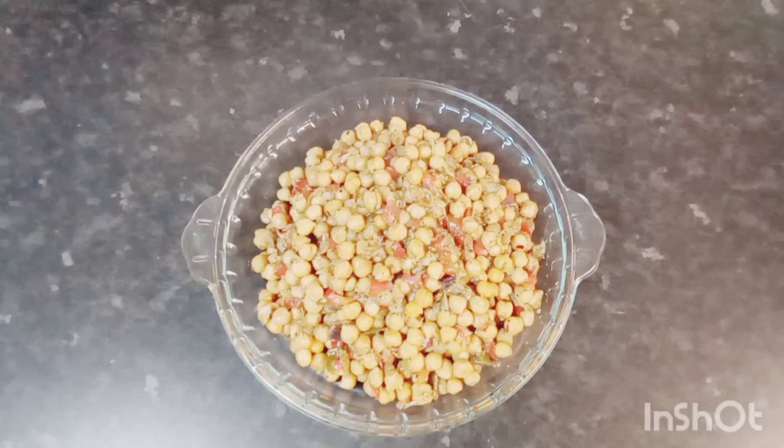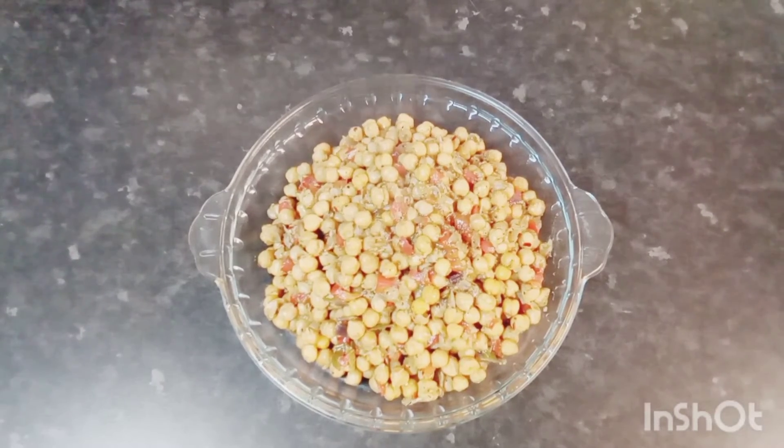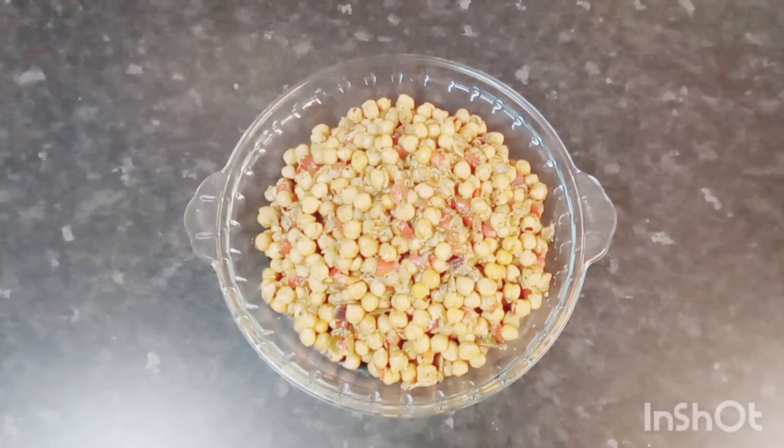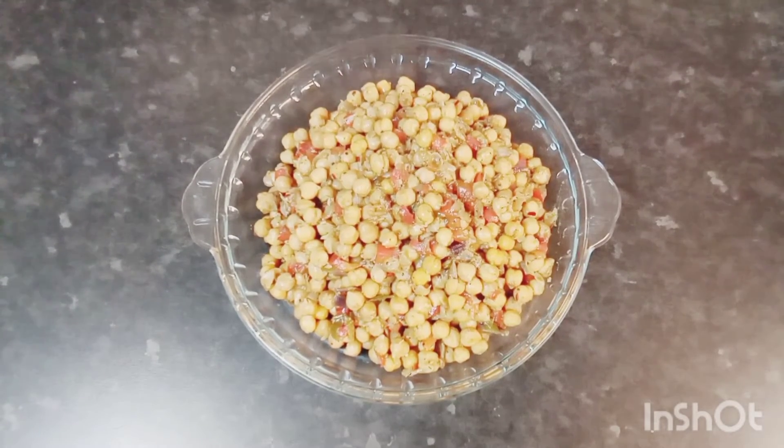I'll show you the finished product, guys. This is the finished product of my fried channa, or chickpeas as some may call it. If you like my video, please give me a thumbs up, like, share, and subscribe. All my measurements and ingredients will be in the description box. If you're new to my channel, you're welcome — please hit the subscription button and that little notification bell so you'll be notified whenever I upload. Thank you for your support and I'll see you in the next one. Please don't forget to like, share, and comment. Thank you, bye.